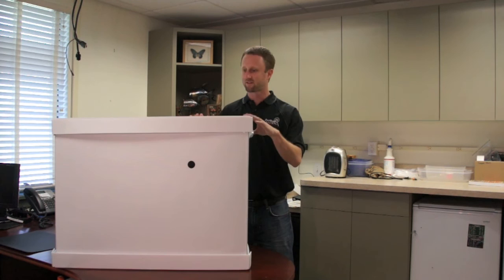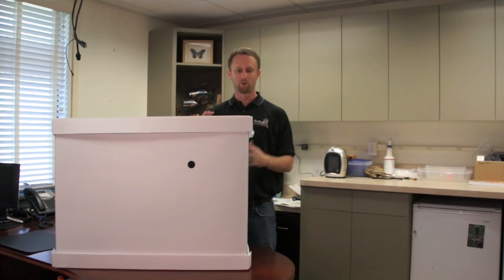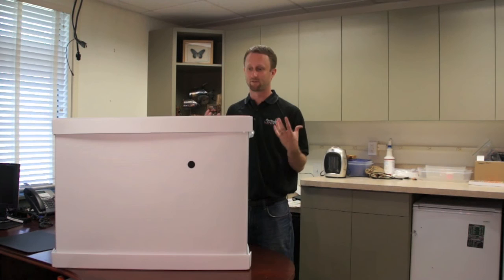It's a great option for frequent travelers, whether for pleasure or business. I travel a lot and speak all over the country — I can come home and put my suitcase right inside this, plug it in, leave it for the eight hours recommended, and I don't have to worry about infesting my home with bed bugs. So that's the Thermal Strike Portable Heating Box — pretty simple, pretty straightforward, a more cost-effective option that I think is very viable. You just need to be aware of what you're purchasing. If you have any questions, reach me at jeff.white@bedbugcentral.com.